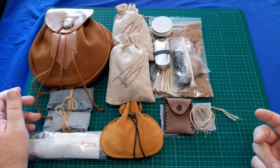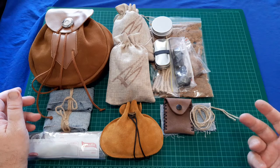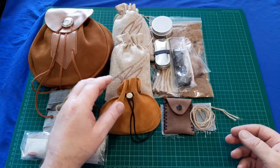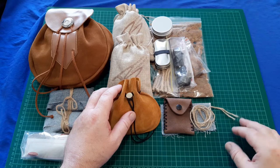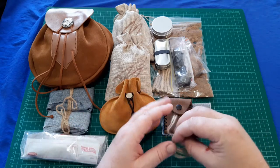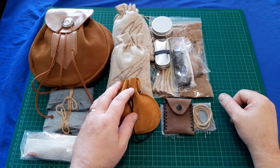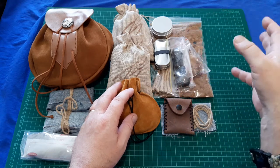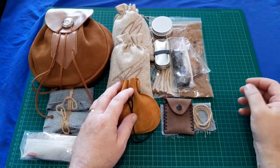He has looked after me. I have spent a fair bit of money with his company, fair enough, but he's gone out of his way to look after me. He knows Australia doesn't have an abundance of flint, so he always includes a few extra pieces and a few bits of amadou, so I get to play around with stuff I would not normally get here in Australia.